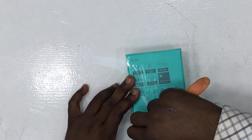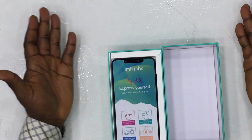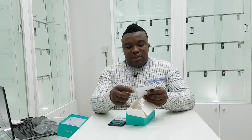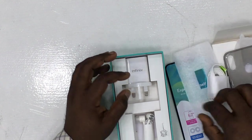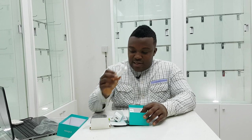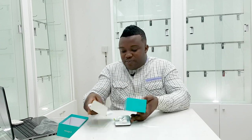There we go. On first impression when you open the pack, you see the phone itself, a plastic screen guard, a USB 3.0 cable, a fast charger, earphones, and a SIM card pin. That's everything included in the box.